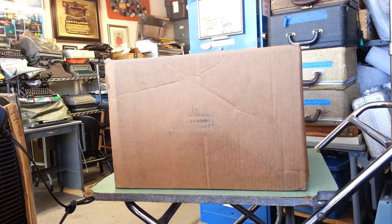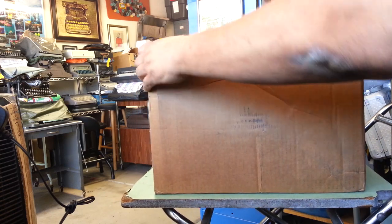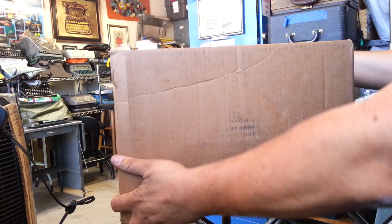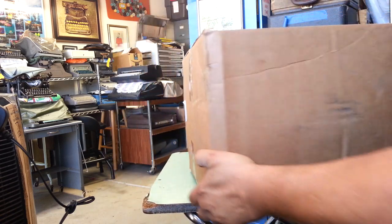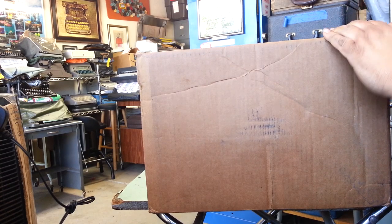Alright, Dwayne here, Phoenix Typewriter. Got a box in with a typewriter in it and it doesn't feel right. Even the FedEx guy didn't like it — he's shaking his head. The weight is on one side and you can hear a lot of noise inside. Let's see what we got.